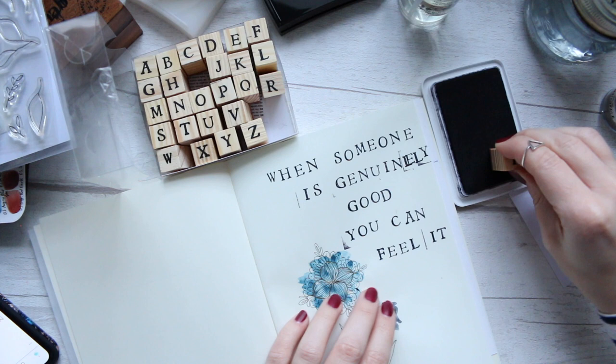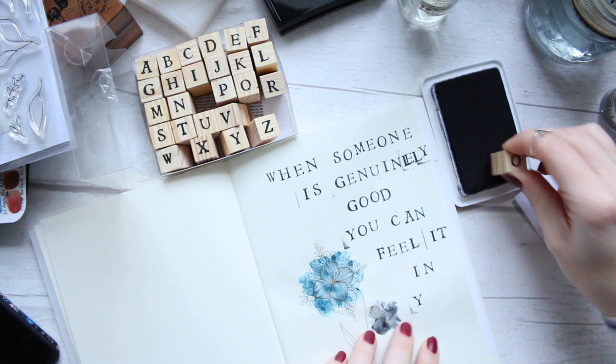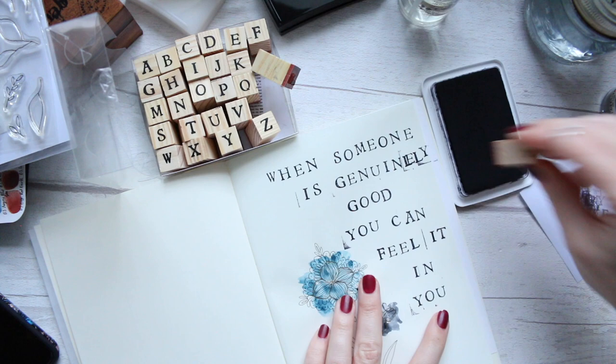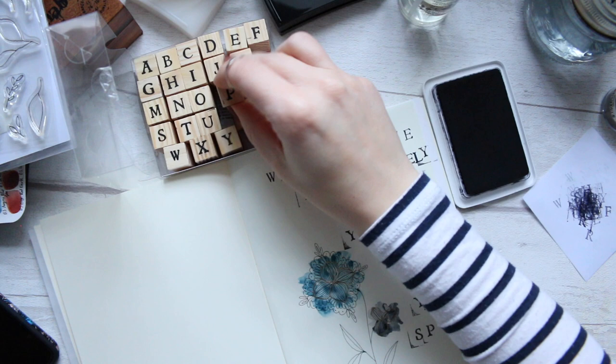I'm almost finished with stamping and I'm thinking of how to fill the space. There's a big chunk of space at the top, so I decided to put most of the quote at the top part of the page and then kind of spread it out, making it flow into the side and placing the words to also create a more balanced shape.